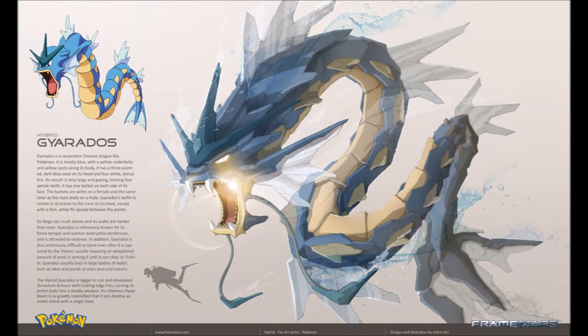All right, now we have the hybrid Gyarados. Gyarados is a serpentine Chinese dragon-like Pokemon. It is mostly blue with a yellow underbelly and yellow spots along its body. It has three pointed dark blue crests on its head and four white dorsal fins. Its mouth is very large and gaping, bearing four canine teeth. It has one barbel on each side of its face — the barbels are white on the female, and the same color as the main body on the male. Gyarados's tail fin is similar in structure to the crest on its head, except with a thin white fin spread between the points. Its fangs can crush stone and its scales are harder than steel.